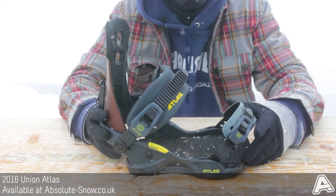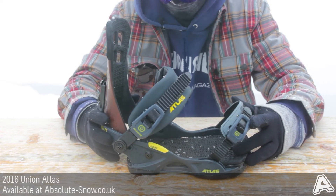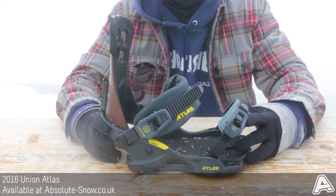We recommend this binding for intermediate to advanced riders — we wouldn't really recommend it if you're a beginner. That's the Union Atlas for 2016.